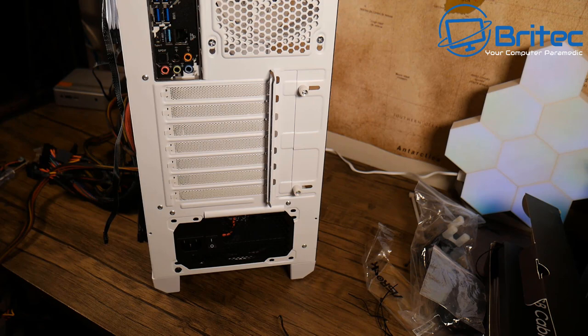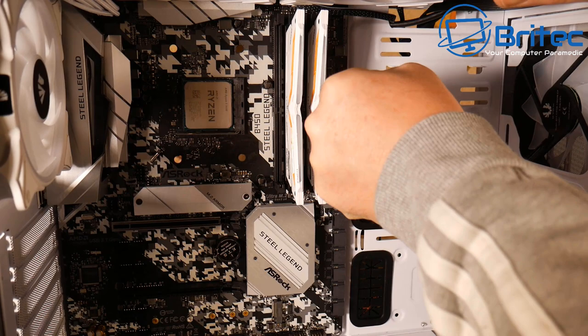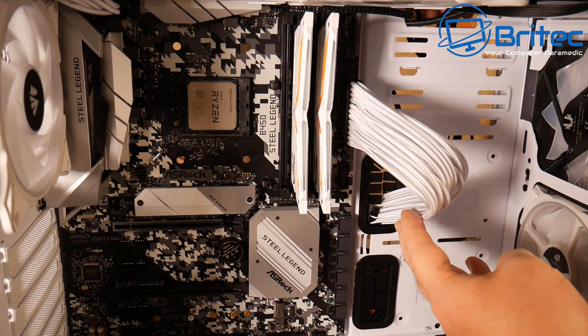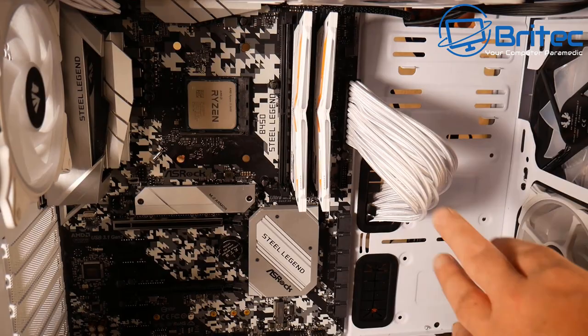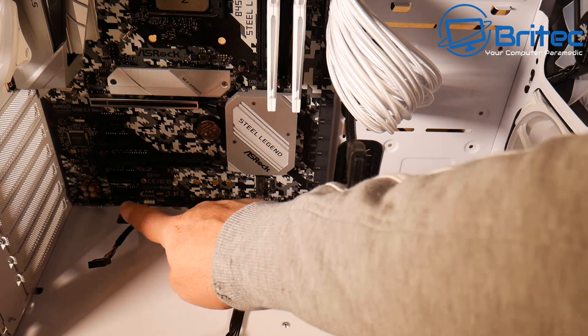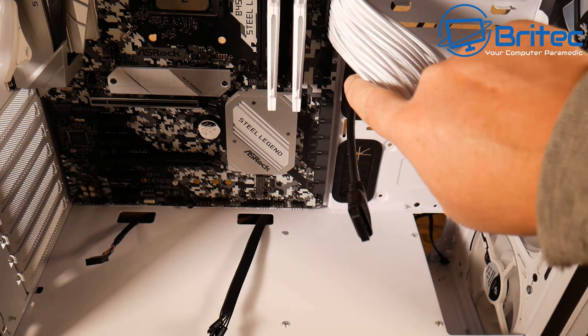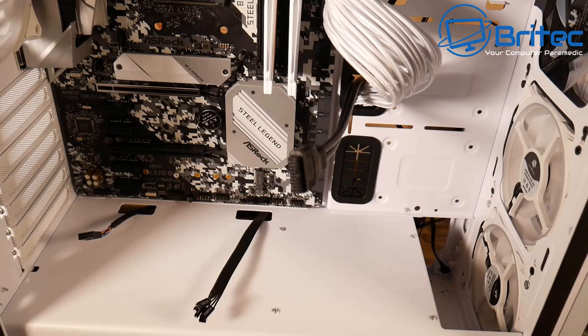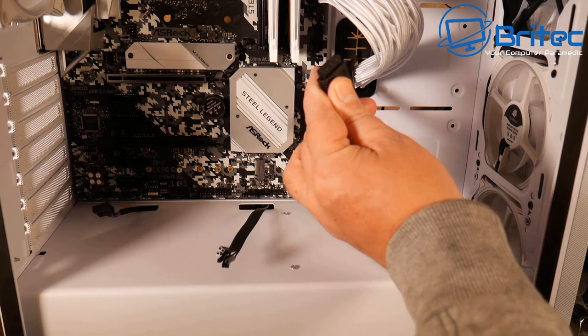Plugging in the 24-pin connector using the white extensions, which clip onto the standard 24-pin. Also have some RGB cable combs to use later. Routing the front panel cables: audio, USB 3.0, and other headers from the case all need to connect to the board. The black cables are a shame aesthetically but they can be hidden behind the 24-pin.